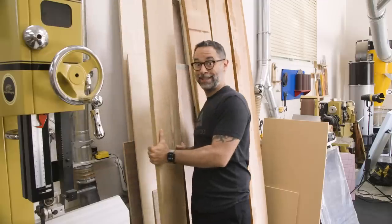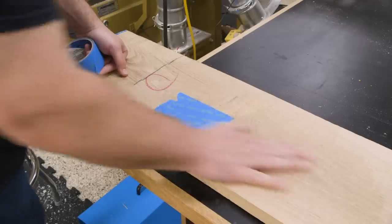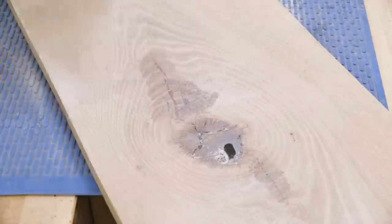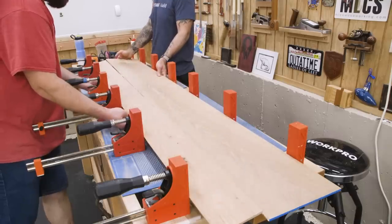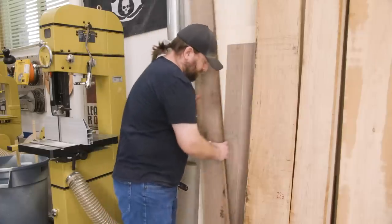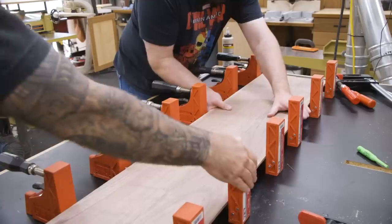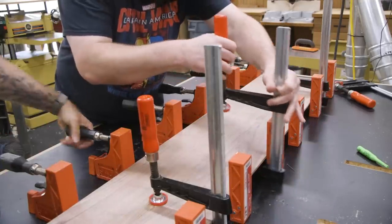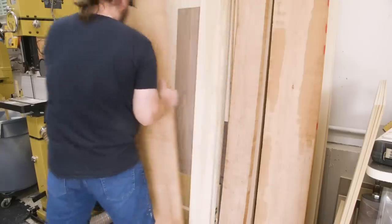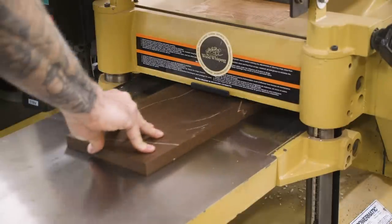Next is the quarter inch oak panel. The oak has a nice knot that John wanted to include as a feature, so we gave it a little epoxy fill before planing it to size and gluing up. Next is the quarter inch walnut layer. Then we'll bring some cherry down to a half inch and torrified oak down to three quarters of an inch.